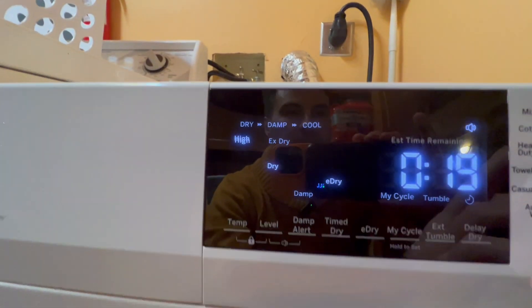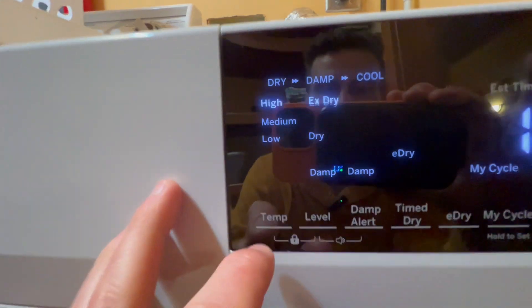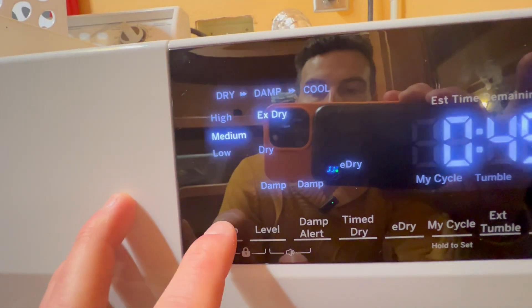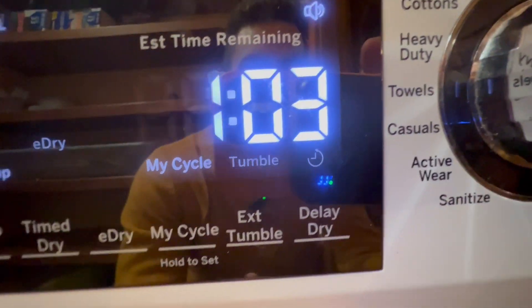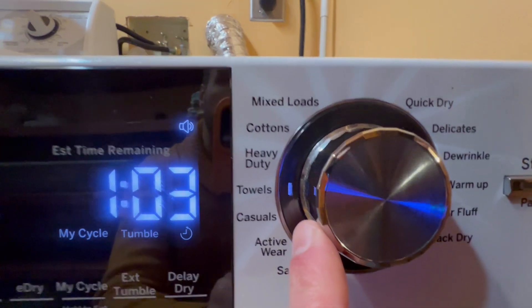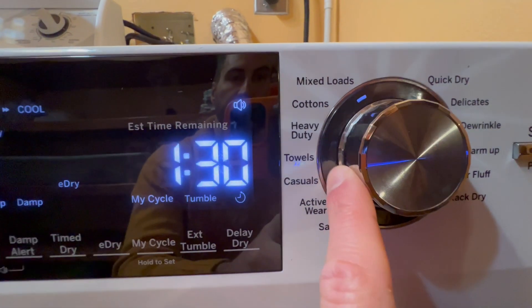I'm gonna hit the power button right here to turn it on. From here I'm gonna go under towels just to show you — you can adjust depending on what you set it on. Over here you can shift that to low, medium, or high. There's also the damp alert level, time dry, e-dry, my cycle, extended tumble, and delay dry, plus all these different settings right here.